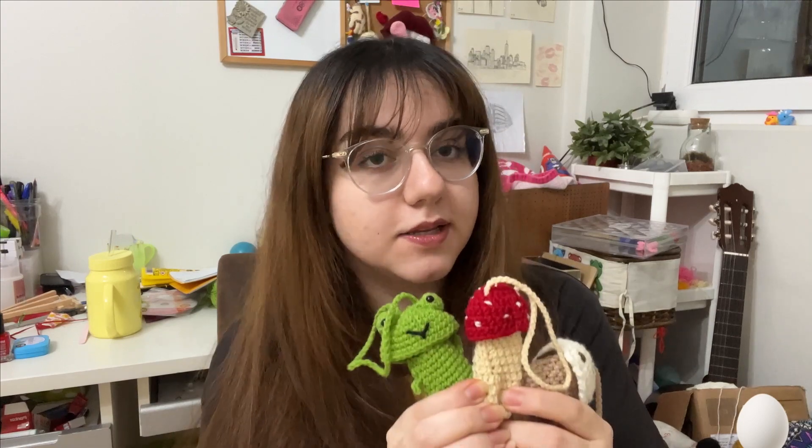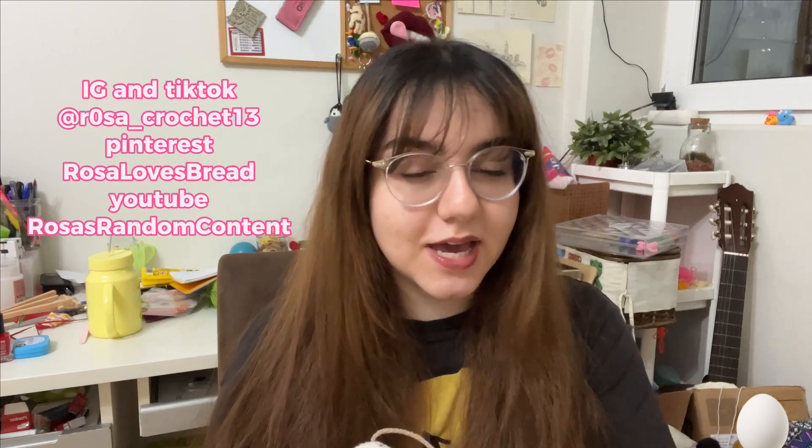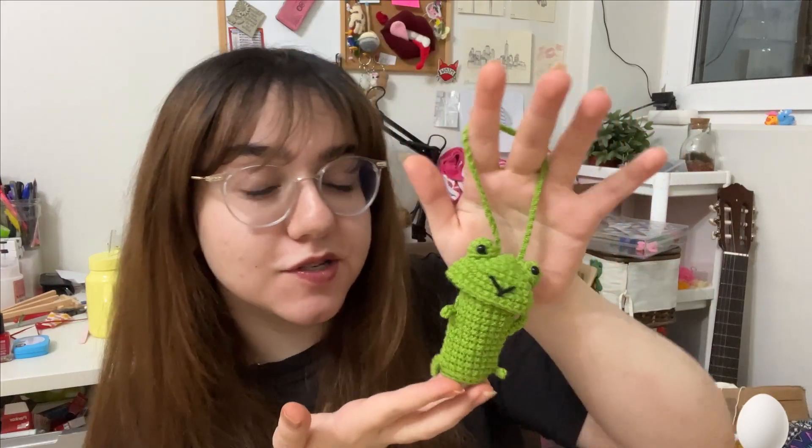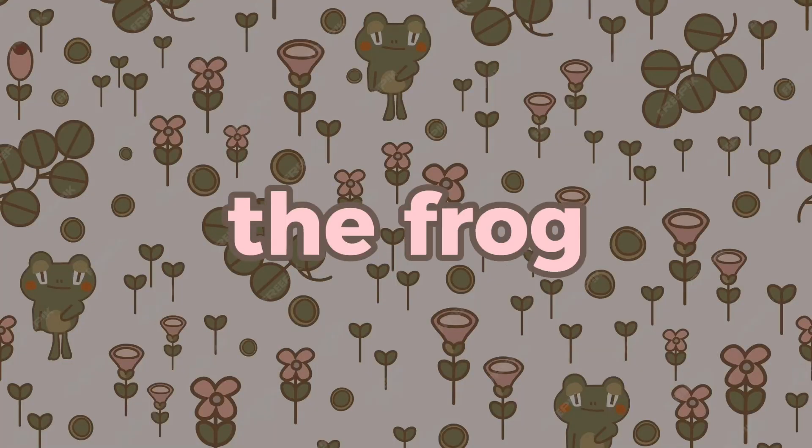These are all my patterns and my designs, so if you use this tutorial I would very much appreciate if you could give me credit. These are my socials if you want to tag me. These patterns are very beginner friendly and I've tried to explain everything really slowly and concisely so that if this is your very first crochet project you're able to make it. Please consider subscribing if you like this video. As always, if you have any feedback or questions please leave them in the comments, and let's get on to the tutorial starting with the frog design.